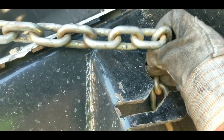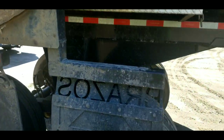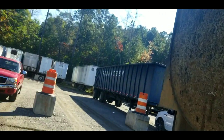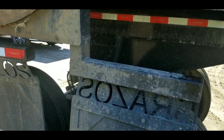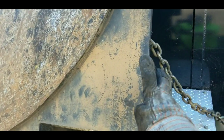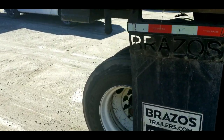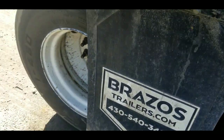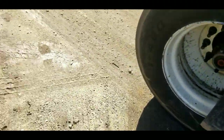Hook the chain so your door doesn't fall. If you don't hook that chain when you dump, this door is coming down, it's gonna hit the ground, and you're liable to take the mud flap off and bend and tweak the whole door. Now see where our mud flap is — it's up higher and out of the way.